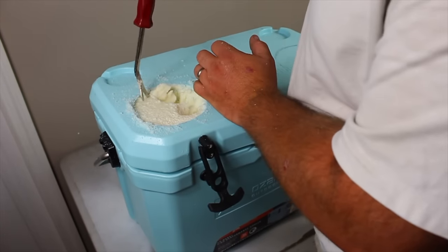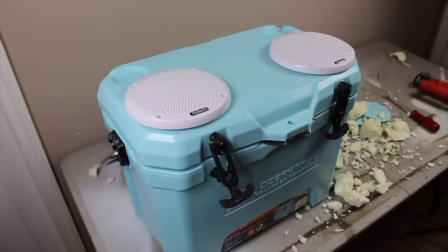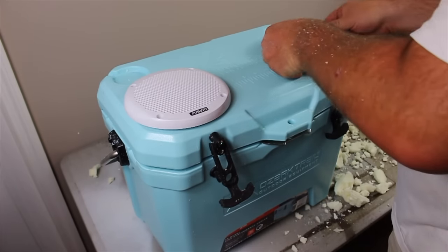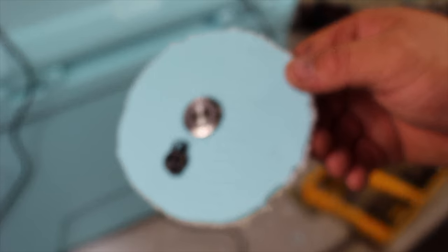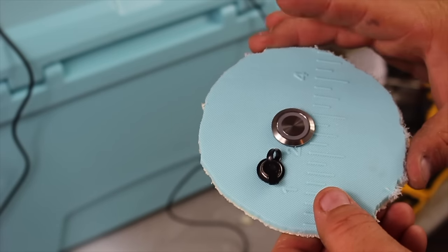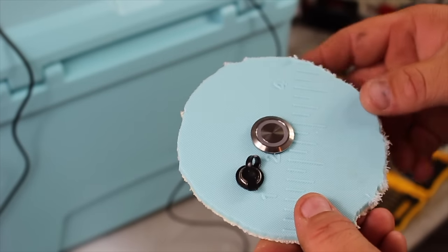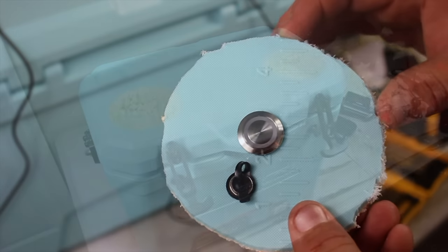I wouldn't suggest using a jigsaw here because the blade would be too tall for the top of the cooler and might extrude through the bottom side of the lid. Once you have the holes drilled on top of the cooler, it's time to remove the foam — this is what keeps the cooler insulated. If you cut holes into your cooler to install speakers, your cooler will no longer last the three or four days like it's supposed to. Take the leftover circle rings cut from the top and test fit each switch or hole before you drill into the cooler — a helpful tip so you don't accidentally mess up the cooler.